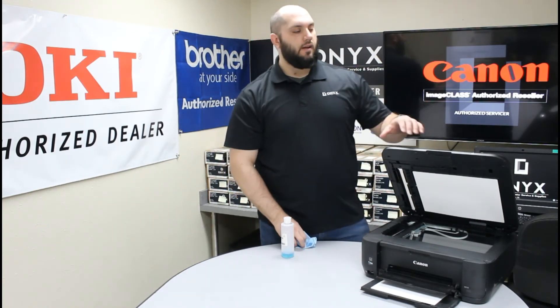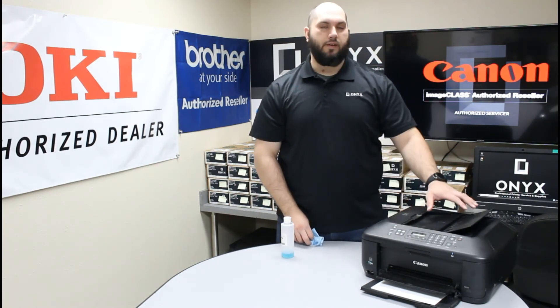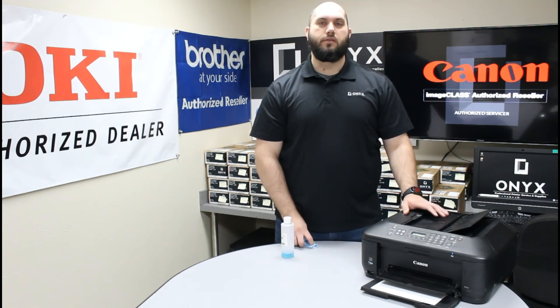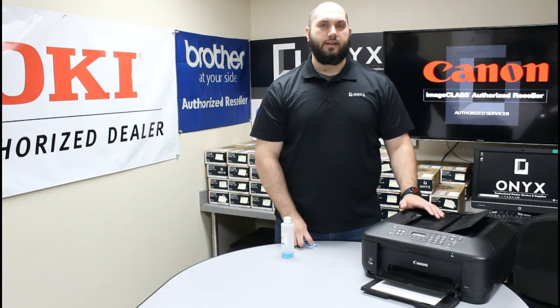Once you're happy with it, I would recommend testing both pieces of glass — your face-down copies since we cleaned both pieces, and copies from the top document feeder. Once you're happy with the results, you're good to go. If you're still getting some faint lines or blemishes, it's going to indicate there's still something on that scanner glass that's just a little harder to see. Repeat the cleaning process one more time and that should take care of it.